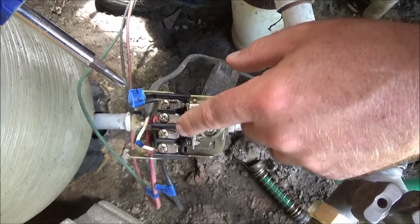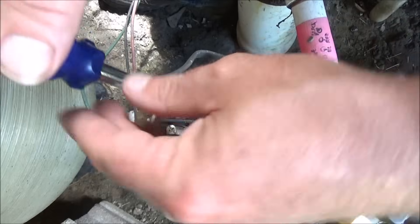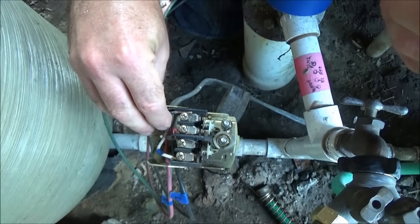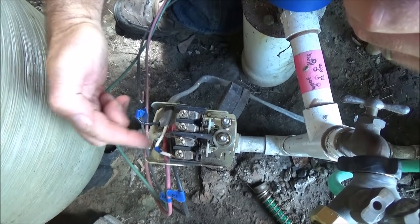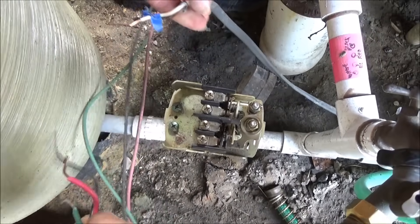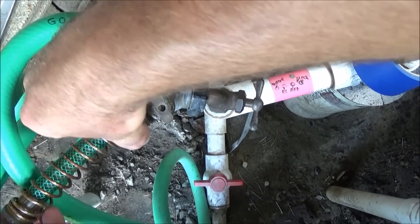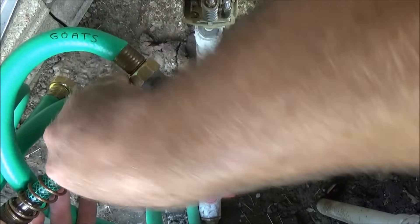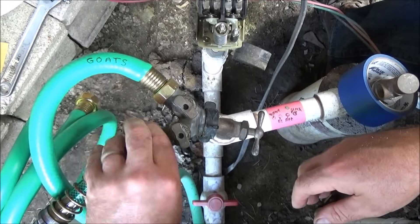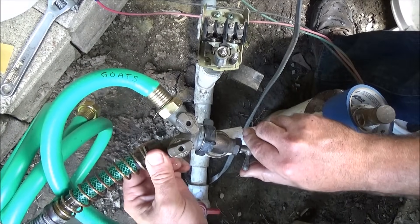Before you remove the wires, I suggest taking a picture on your cell phone for reference and labeling each wire so you know what sequence they go back in. Then just loosen up these screws and take all the wiring out, including the ground wires down here on the green screws. I've got a garden hose hooked up — I just undid one of the other hoses — and I'm going to turn this on and open the valve to drain the tank.